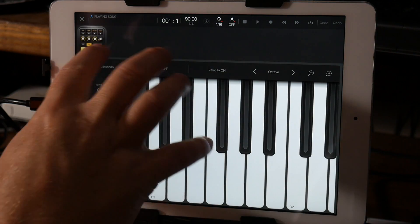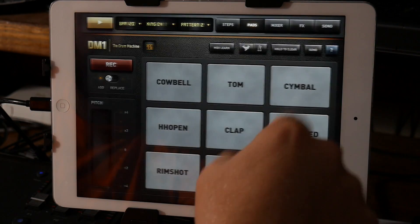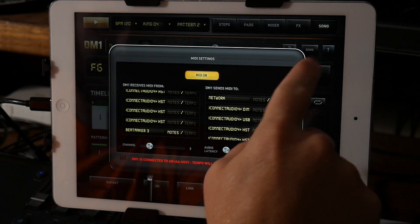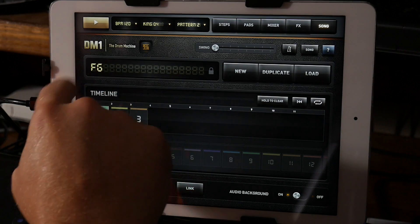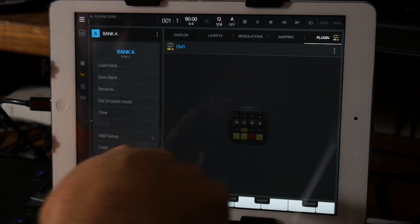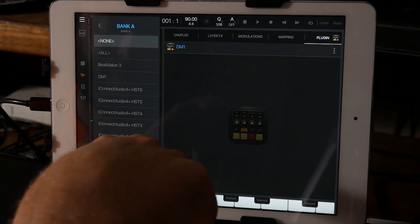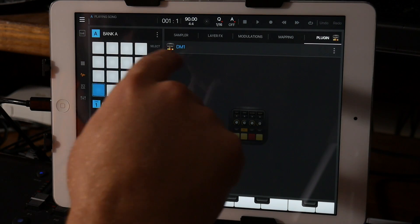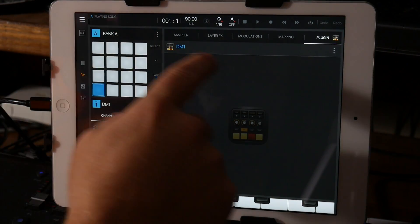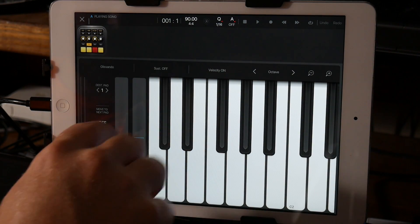Especially if you are controlling DM1 via the internal keyboard. I went to MIDI, selected notes from BeatMaker 3, and then inside this bank I went to MIDI setup. It seems to not matter as much with that though.